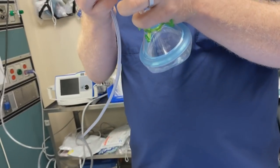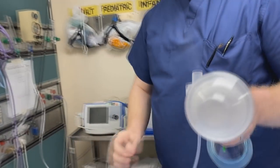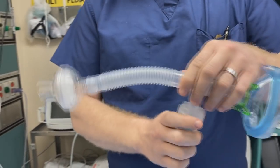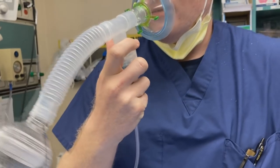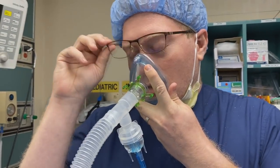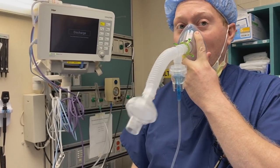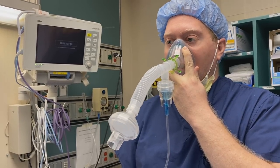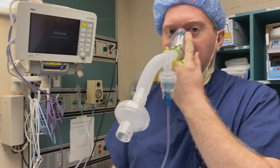There we go — now we're getting some smoke. Now breathe on it; see how it feels to breathe on it. No resistance, no significant resistance. You're breathing easily.